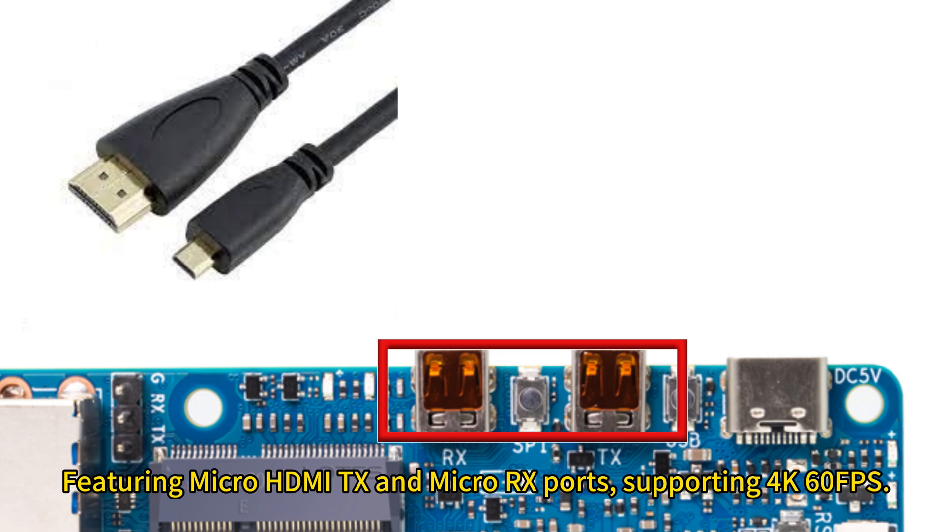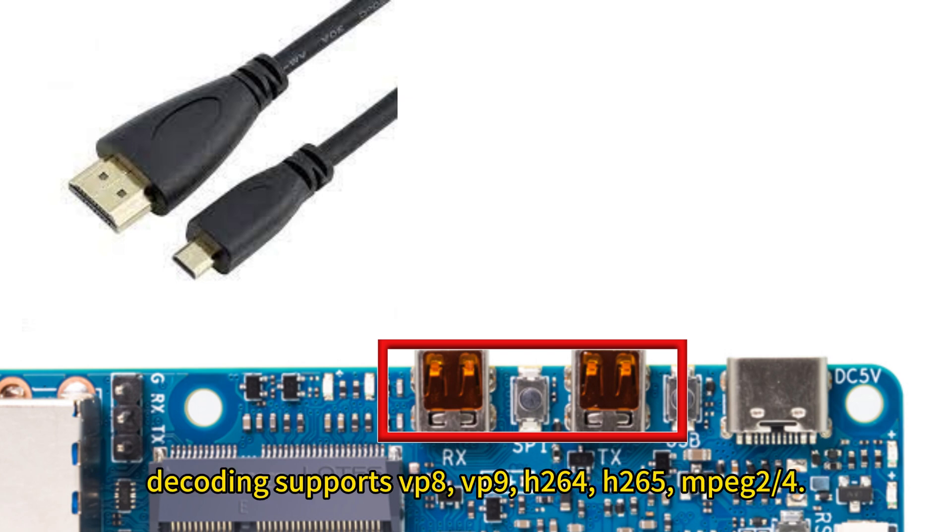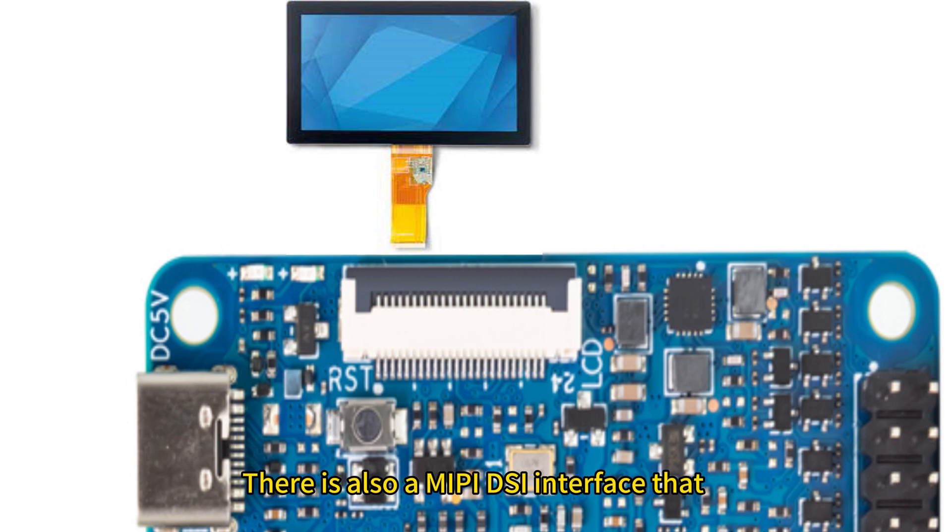Featuring Micro HDMI TX and Micro HDMI RX ports, supporting 4K60FPS. Encoding supports H.264 and VP8. Decoding supports VP8, VP9, H.264, H.265, and MPEG-4. There is also a MIPI DSI interface that can be used to connect LCD screens.